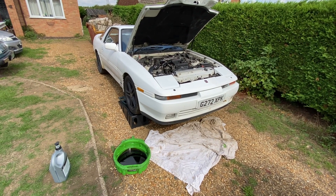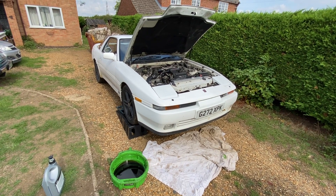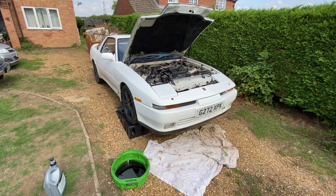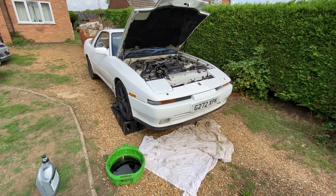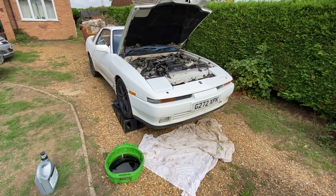Welcome back to the channel. I'm doing a quick video today because I'm finally changing the oil on old Hannibal the Supra. I say finally because it's an absolute nightmare and it's something I'm not looking forward to.